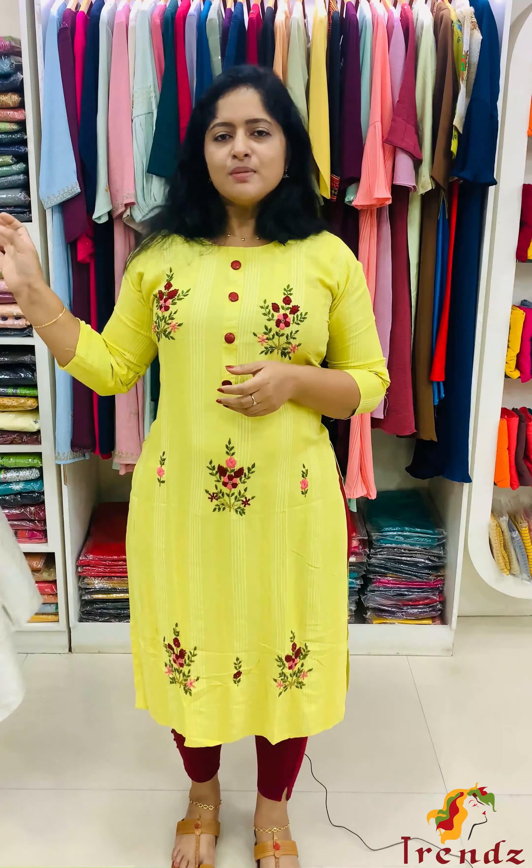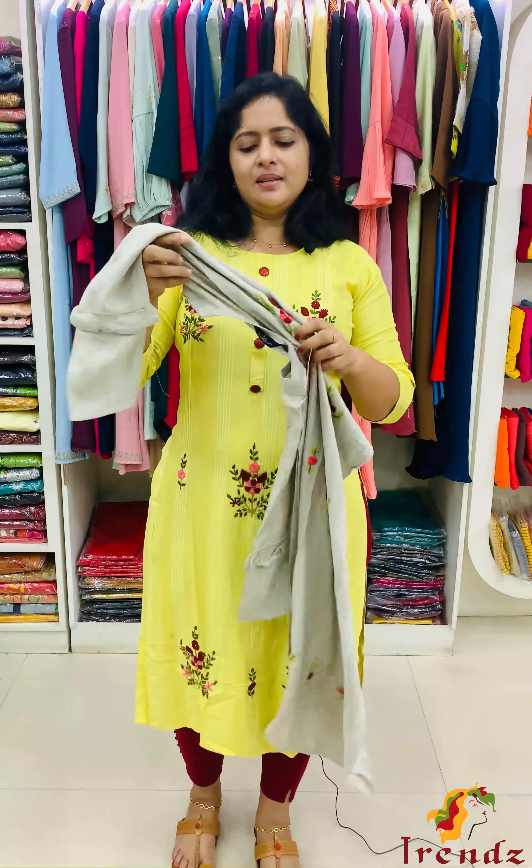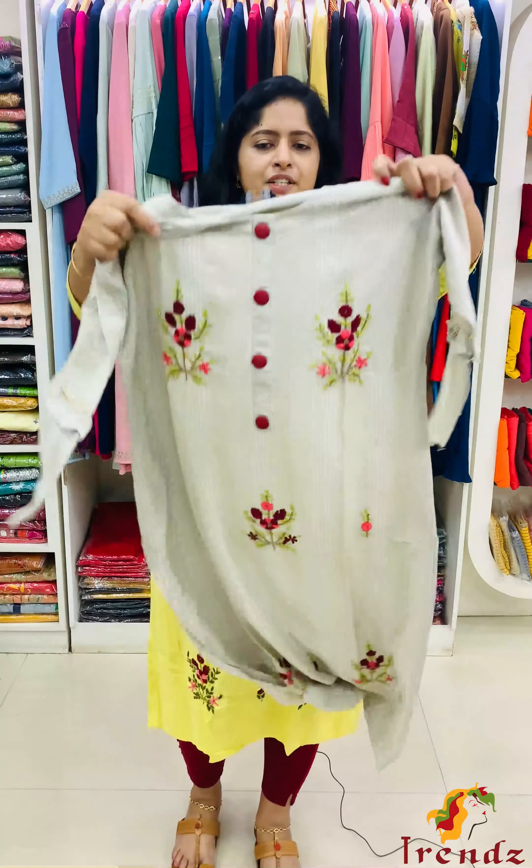Sizes available: Small, Medium, Large, XL, XXL. It's very shiny and cool. In the same shape there's another shade available.